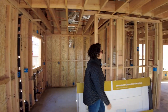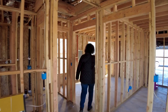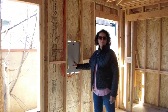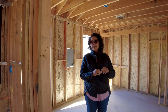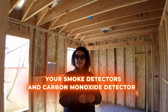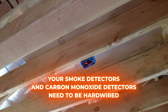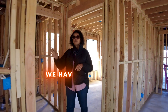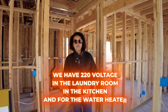Over here, we also put in a sub-panel. It's actually facing the outside, but you can see the heavier-duty wires coming into the sub-panel. Also, in any construction nowadays, your smoke detectors and carbon monoxide detectors need to be hardwired. In this property, we didn't do gas, so we have 220-volt outlets in the laundry room, in the kitchen, and for the water heater.